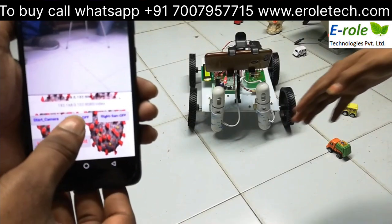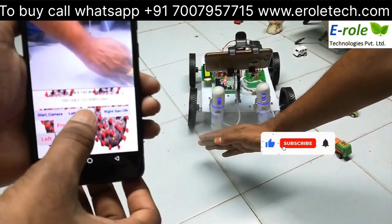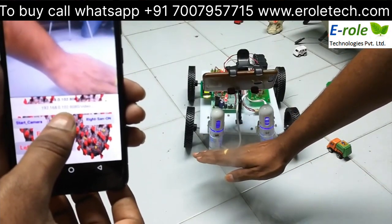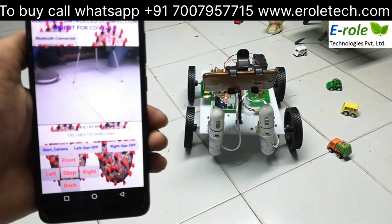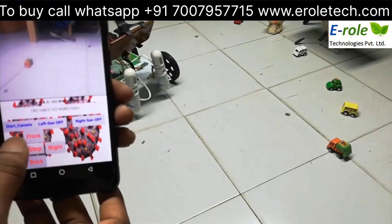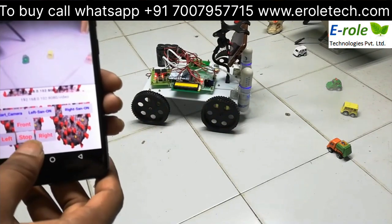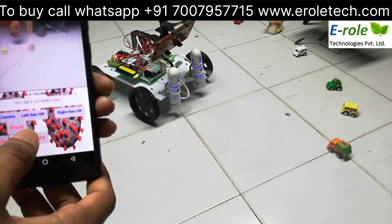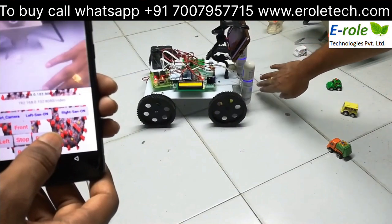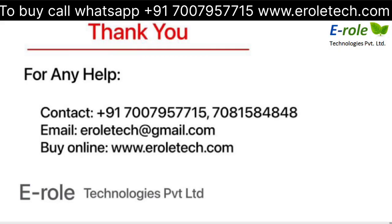Here, we can control the sanitizer dispenser spray from here.